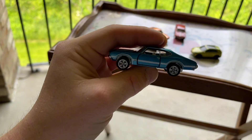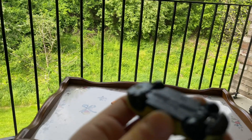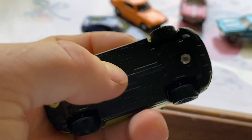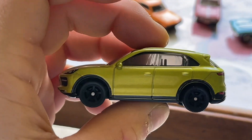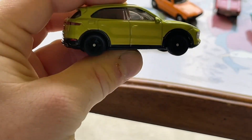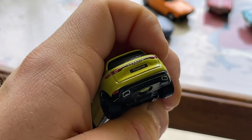Last but not least, we have the Porsche Cayenne Turbo S, I think that is. I do not like the color on this one. I do like the casting though; I just don't like the color or the wheel combination on it. Actually, the wheels are pretty decent, but I just don't like the color. No metal base on this one unfortunately — all plastic with the metal body — but I do love the detail on it.